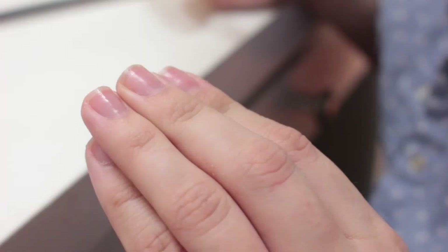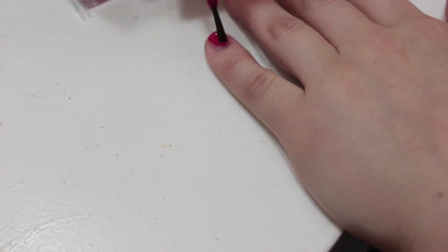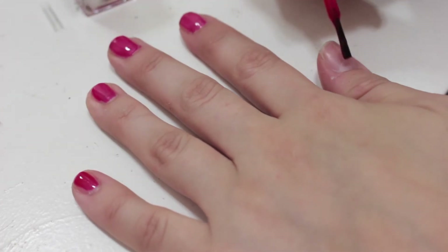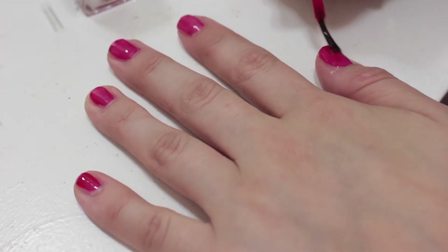I'm going to start off by filing and trimming my nails to the desired length. Now that we're done with that step, I'm going to put on two coats of the cherry red color. I'm not the best at painting my nails, but I'm really trying hard in this tutorial to do the best job I can. Don't worry if it's not perfect — no one's gonna notice little imperfections.